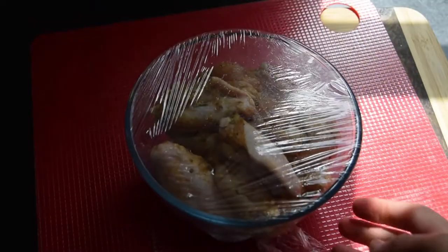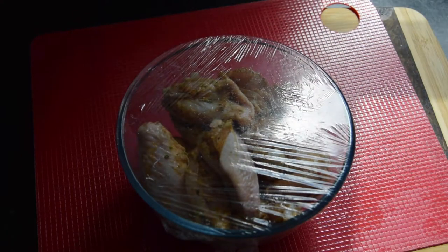I'm going to cover them with some plastic wrap, set this in the fridge, and I will see you back later.